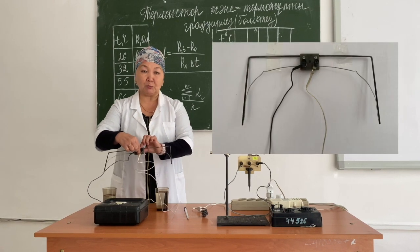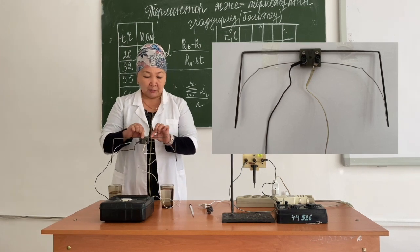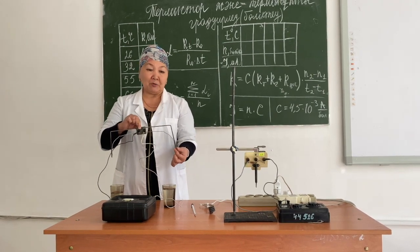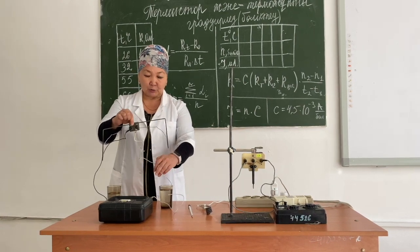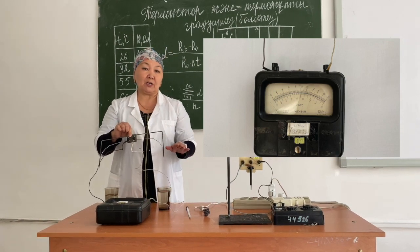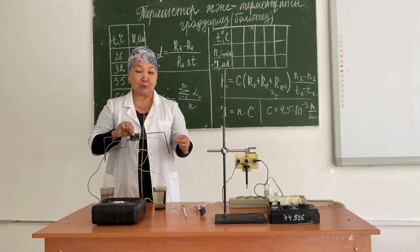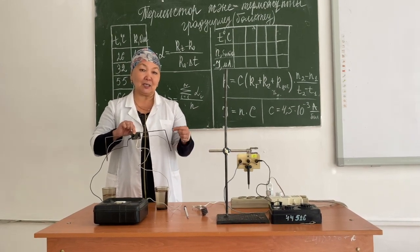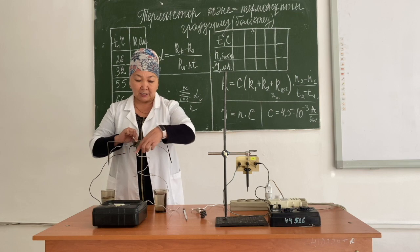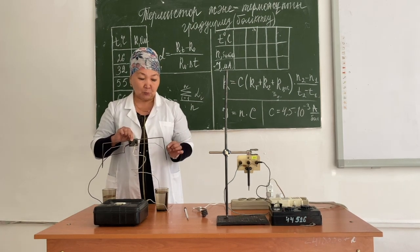The second device we are going to examine today is a thermocouple. A thermocouple is a temperature measuring device that consists of two different conductors connected by a soldering joint. The thermocouple is connected to the galvanometer using two conductors. The principle of operation is based on the absorption of external energy, converting it into internal energy. The thermocouple has two junctions; when their temperatures differ, a current appears whose value depends on the electromotive force (EMF) arising from the temperature difference at the junctions.